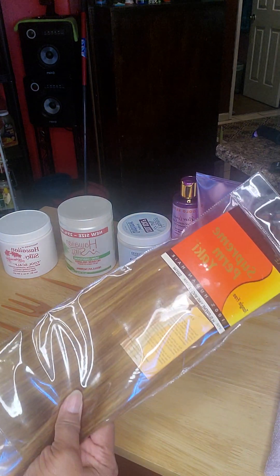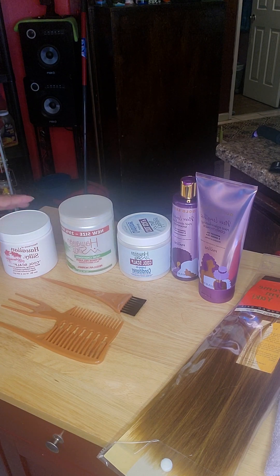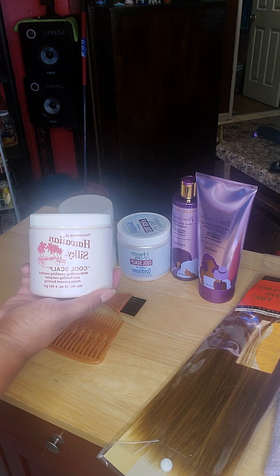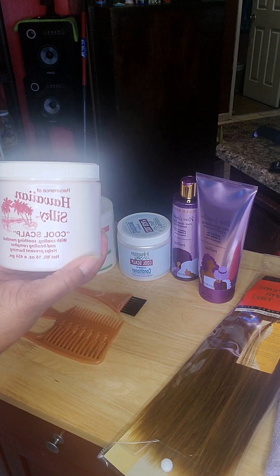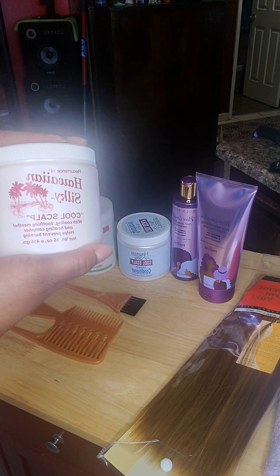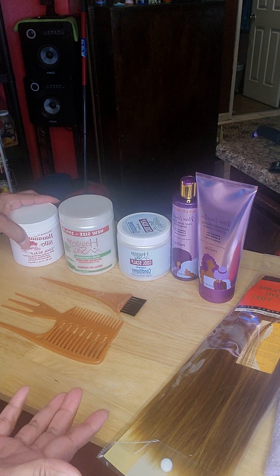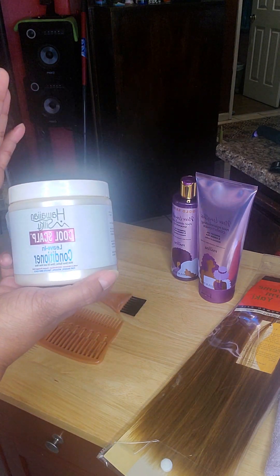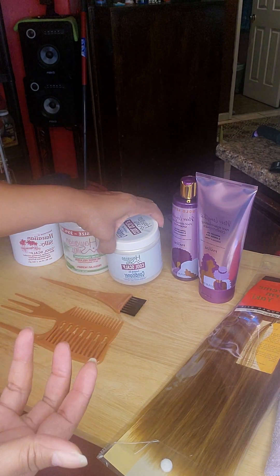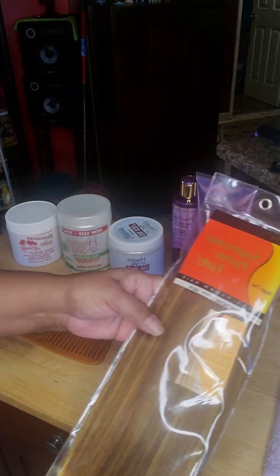I'm gonna let this hair air dry, then come over and sit down and grease my scalp, because it's been burning a little and I've been itching. I'm gonna put a good amount of this in my scalp — not too much, but enough. Then I'm gonna apply some leave-in conditioner. After washing and conditioning, I'm putting the leave-in conditioner in because I'm not installing this hair today — I'm just preparing it.